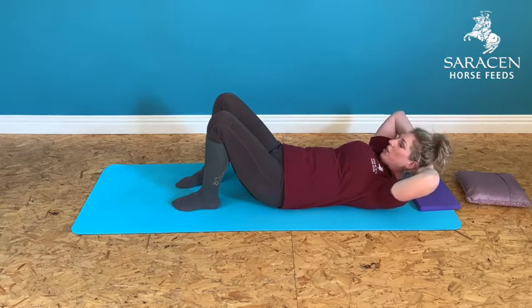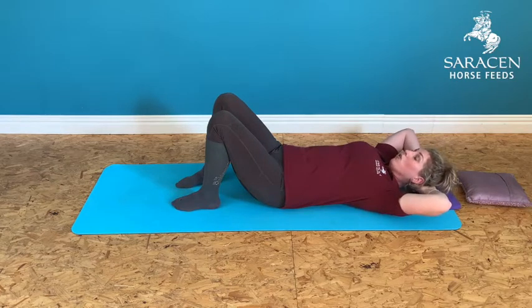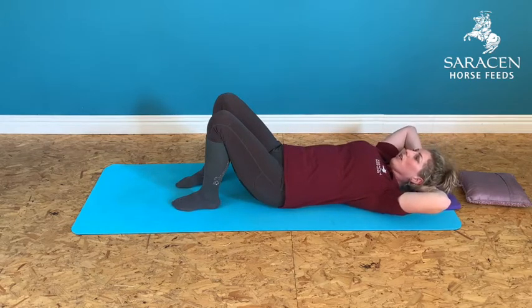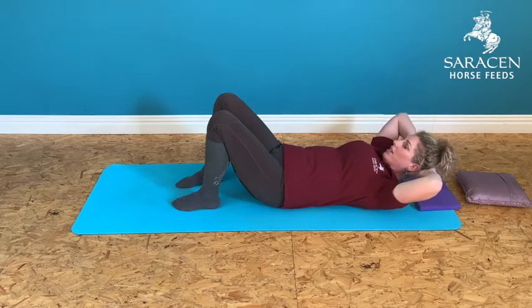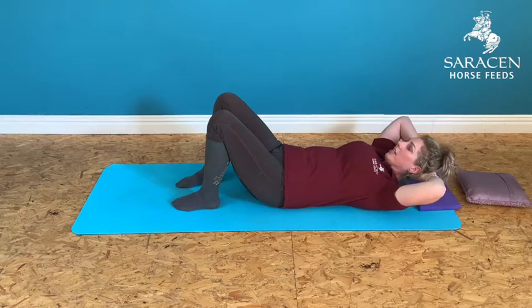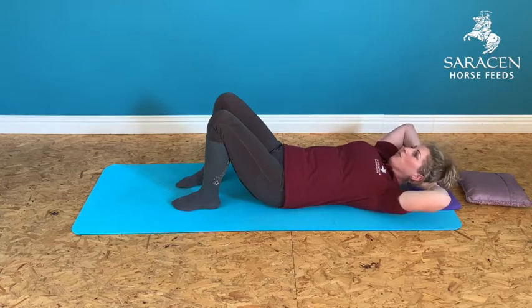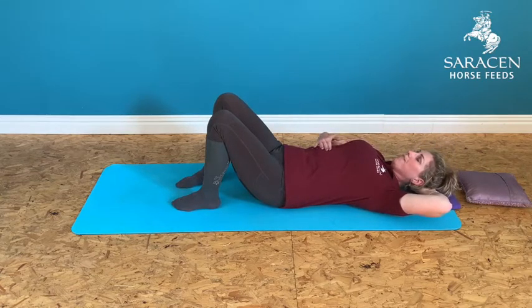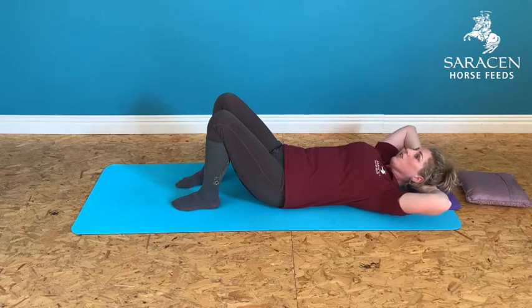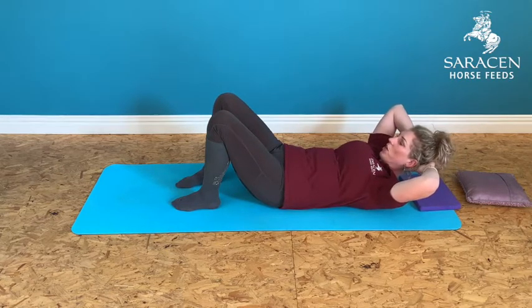As you curl up, we're not disturbing the contact between your lower back and the floor at all — that small air space stays the same. What you will feel is your lower ribs start to connect into the mat a little bit. Keep the same relationship between your chin and your collarbone; the effort and movement come from just where the two halves of your ribcage meet — your upper abdominals.